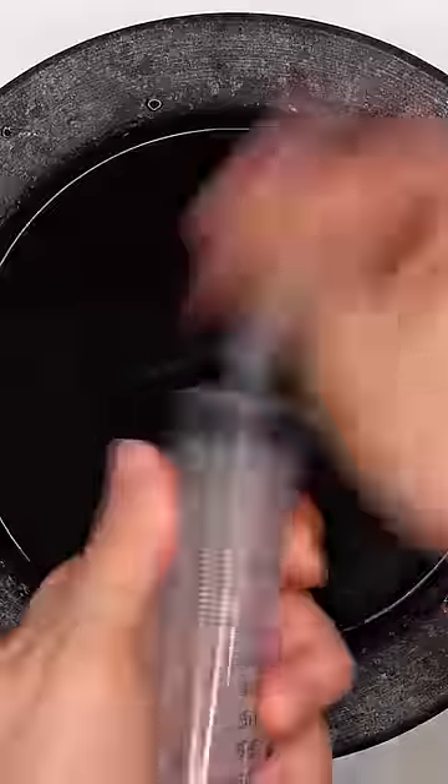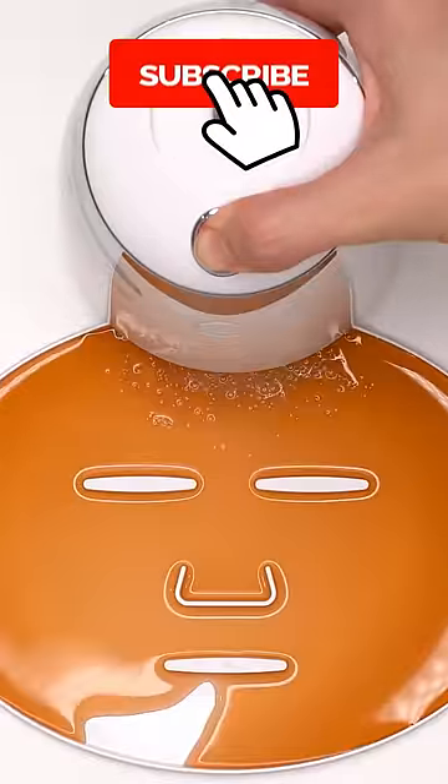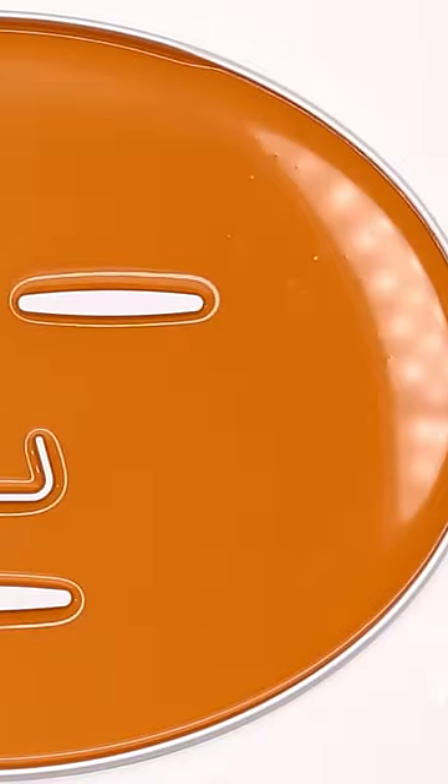Mix this mix. Comment what's better, Prime or Gatorade? Inject the drinks. Add the peptide. Subscribe for a face mask. Now we just wait a few minutes and I'll be right back to try it on.